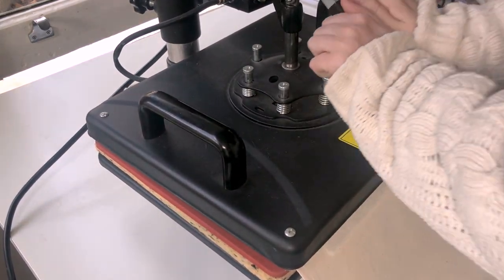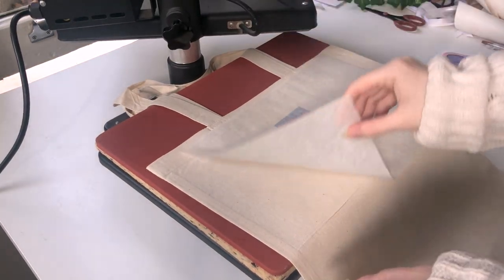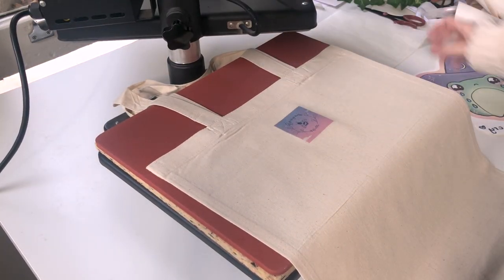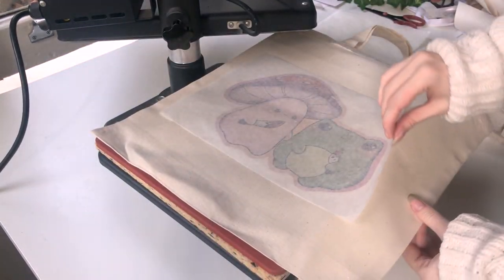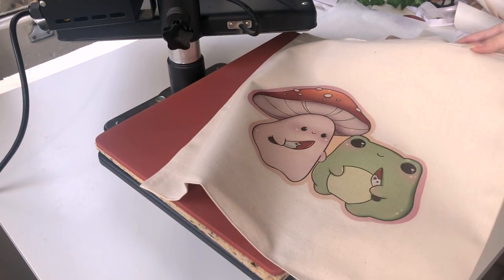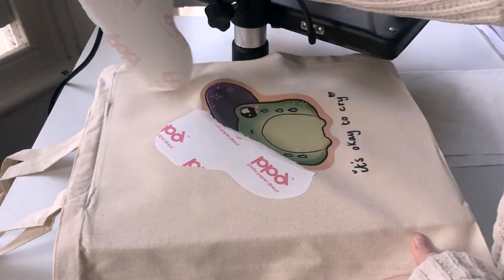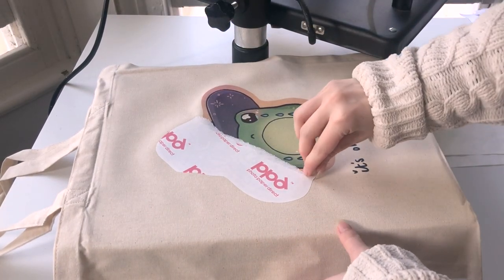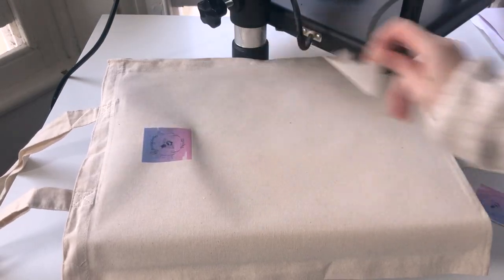I sell these tote bags online and at markets when I table at them, which I'm planning to do a lot more. They're usually quite good sellers. One of the tote bags in my shop — the Ghost Street tote bag, which you've seen me make here — kind of got big on TikTok in 2020, and it sold out loads of times. I sold about a hundred of them, maybe even more.